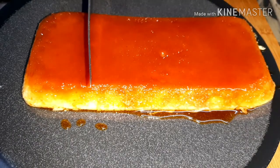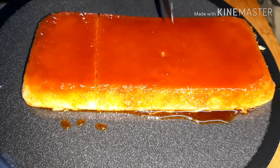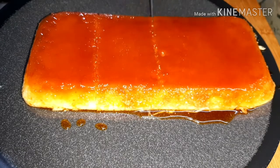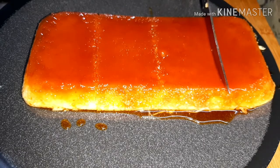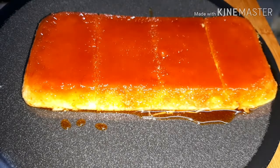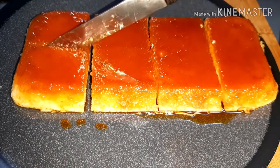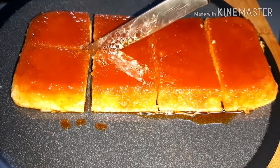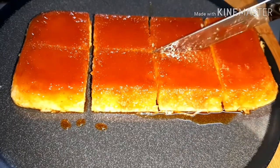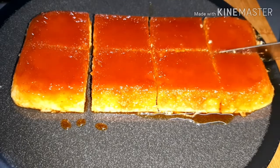We can also take a lot of food in the oven. If you try it, please leave a comment below. If you like it, please like and share. Thank you.